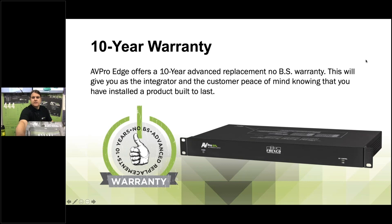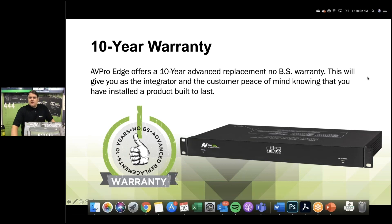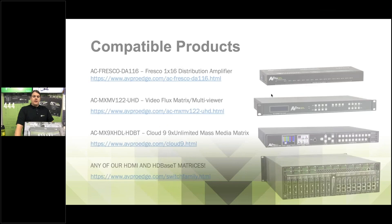Jalen had another question: it already has a LAN port — any thoughts to add Dante, AES, or other networked audio? There isn't anything right now — we'd need a different chipset to manage networked audio. However, AV Pro Edge is working on a ton of really cool networked audio solutions coming out in 2021. This Fresco piece won't have those networked audio options, but stick tight for new product launches.